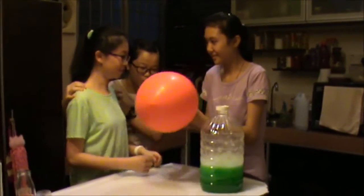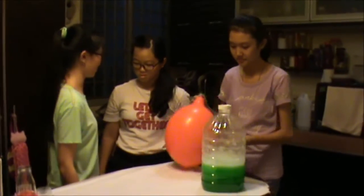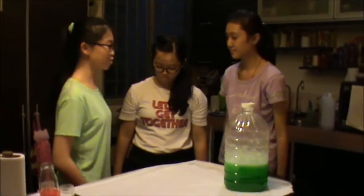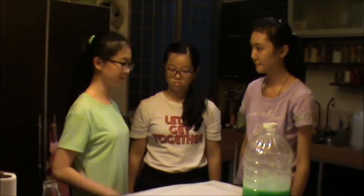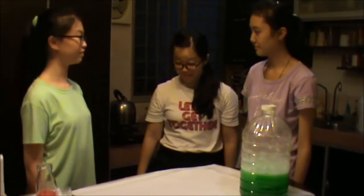Boom! What are you doing in here? Good heavens, you guys! Oh, sorry about that. I'm demonstrating to Eunice a simple way of blowing up a balloon. Oh, I see. That sounds interesting.